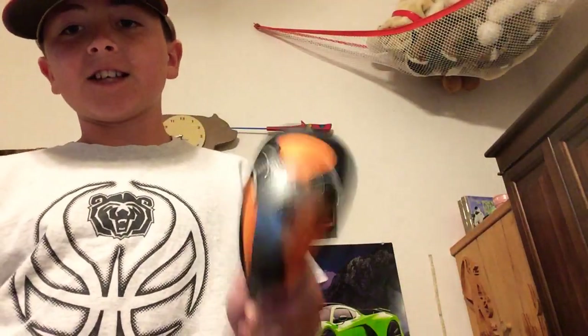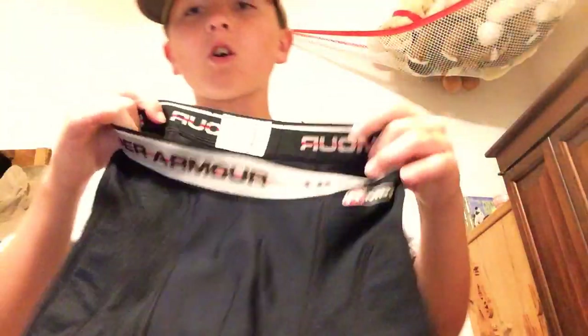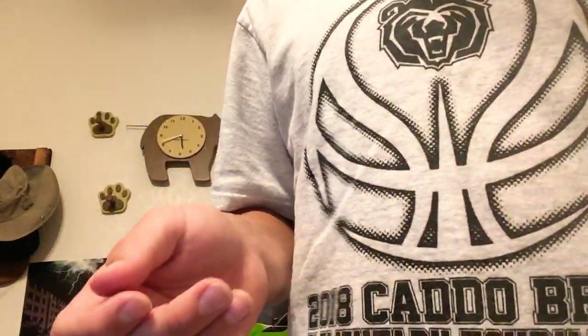Next, here is my cup. This is a Shock Doctor — really recommend this, it's really nice and hard, perfect. These are Under Armour sliding shorts — they have a slot for the cup to go in. I never use these, don't even know where these came from, but I threw them in the video.